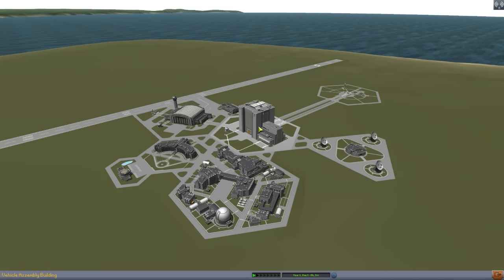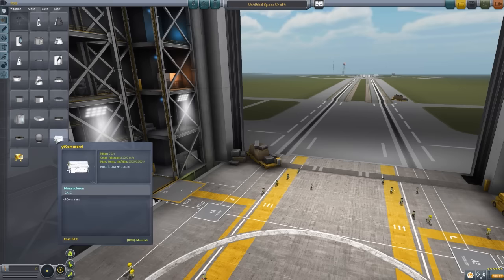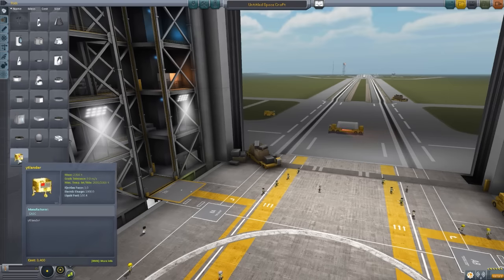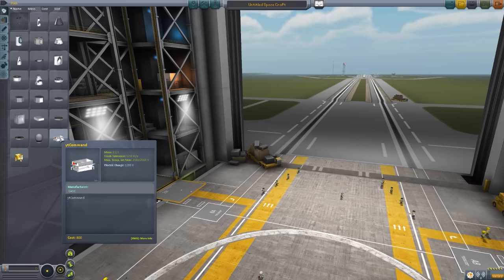Let's jump right into the VAB and have a gander at the lovely parts this mod adds into the game. I'll warn you off the bat: this is still early development, so there are a few oddities here and there — one of which being lag here in the VAB. Whenever I've actually taken this craft out to the launch pad or to the moon, it's been perfectly fine, but for some reason here in the VAB these command pods kind of lag things and I can't figure out why.